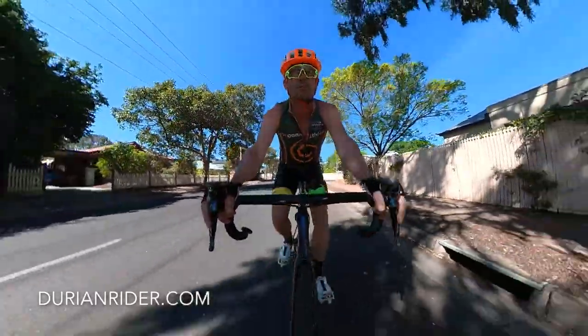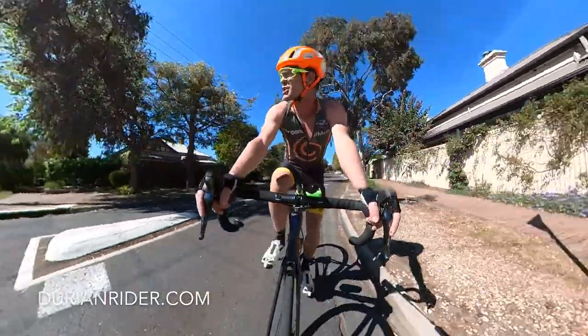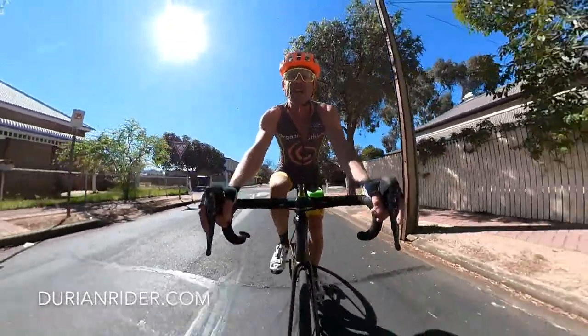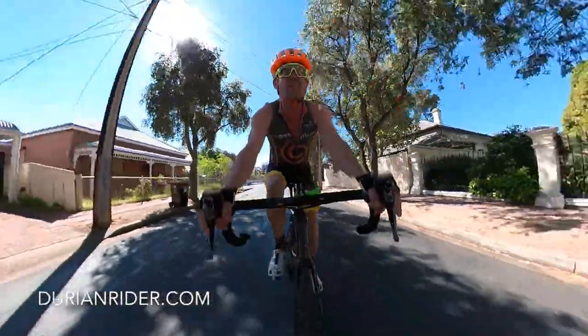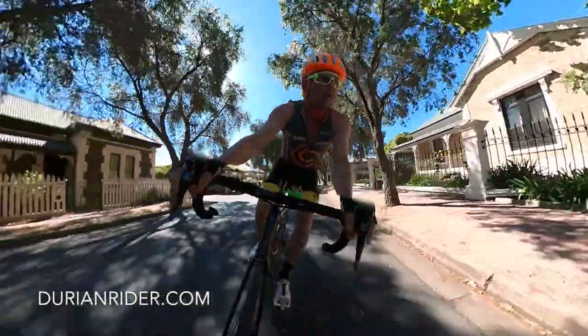We're gonna do a few tests - seated power, standing power, basically try and snap the chain. If you're not snapping chains you're not sprinting hard enough. If you're not crashing over the bars snapping chains, you're not a sprinter. We'll do a couple of slow speed corners and high speed corners.